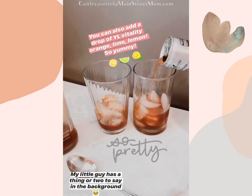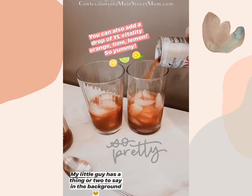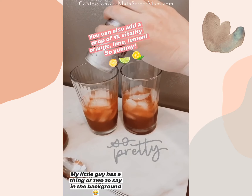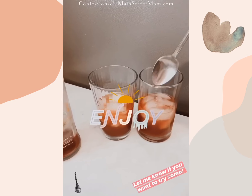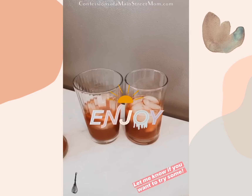It's a really cool color too. Some people even add in a drop of orange, lime, or lemon — I'm not going to do that today, but it's something you can do if you want. There you go, then you just enjoy!